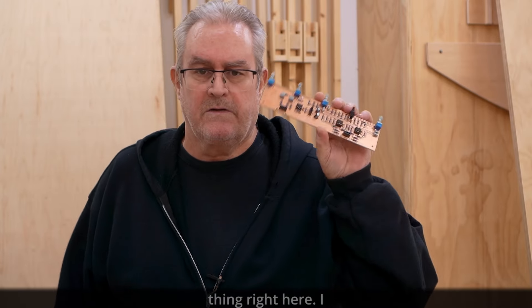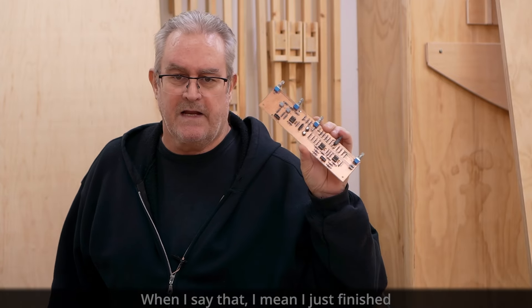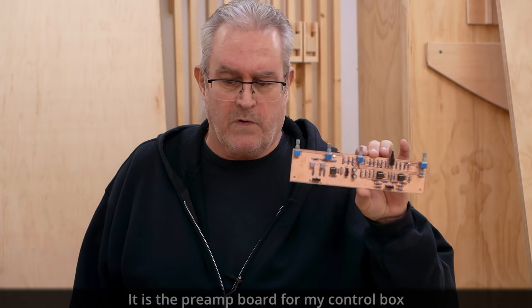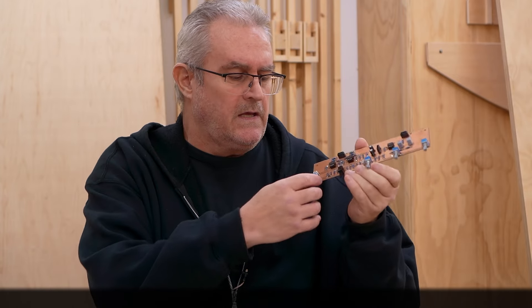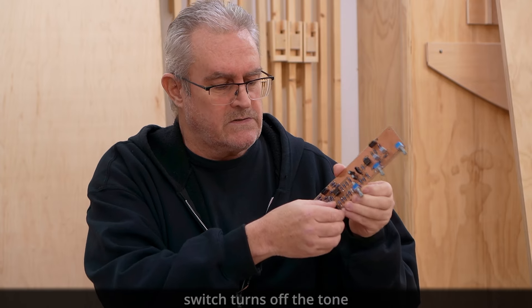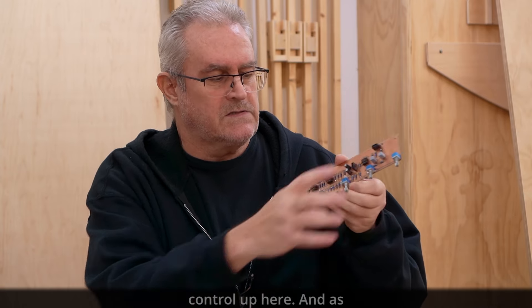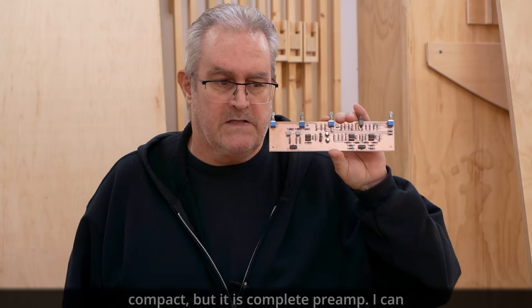The thing I want to show you is this right here — I just finished making this about two weeks ago and haven't shown it yet. It is the preamp board for my control box. It has four pots plus a switch — the switch turns off the tone control, which is treble and bass. It also has a volume control and a balance control, and as you can see it's fairly compact but complete.